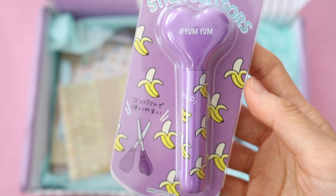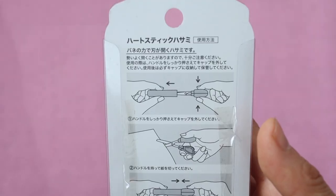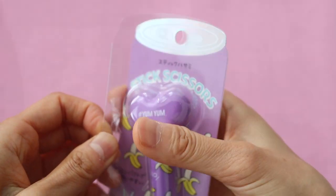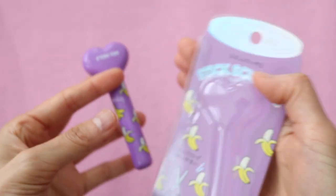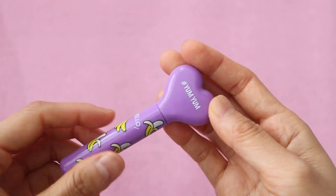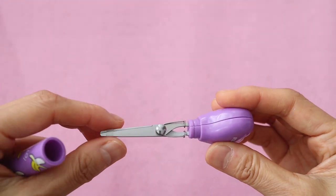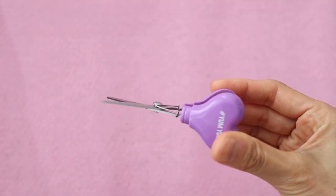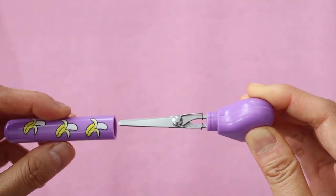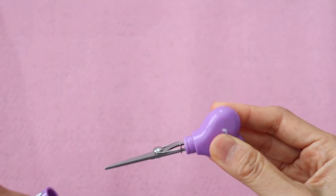I love stick scissors, and the next item is this adorable pair of heart stick scissors with cute little yellow bananas all over it. I like these because you can just stick them into your pencil case really easily — they're really portable. This one is pretty compact, a little bit smaller than most of the stick scissors I've seen out there, and I love how it has this heart tip. You just take it out like a pen. You would think it would be difficult to cut with, but it's not that bad — my five-year-old is actually able to do it. There's just something so fun and satisfying about using stick scissors.